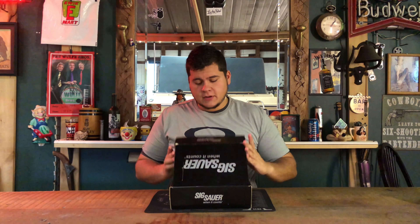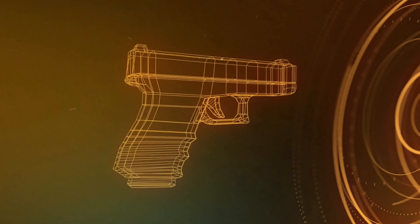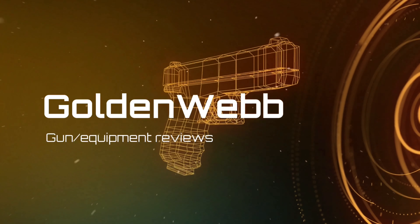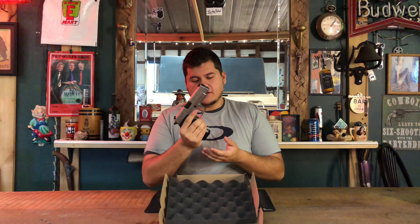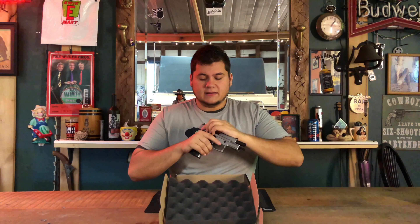Hey guys, today we're back with another range review. Today on the channel we'll be reviewing the P220 ST in 45 ACP.